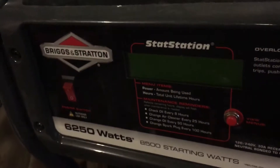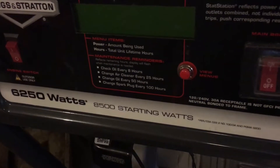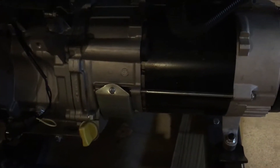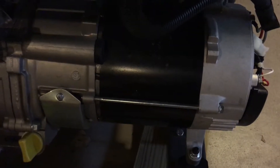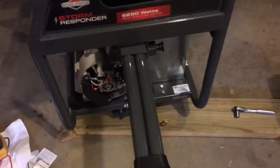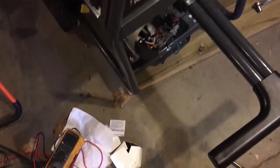I wanted to do a super quick video on how to unbond my Briggs & Stratton generator. This is a Storm Responder and probably a lot of the other generators on the market are very similar. I think they all use a very similar generator head. What I'm doing is I'm going to remove the neutral-to-bond connector.